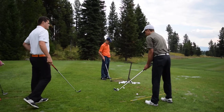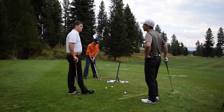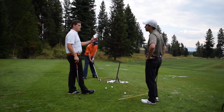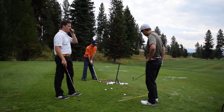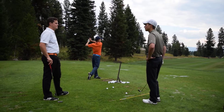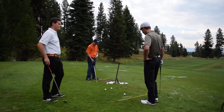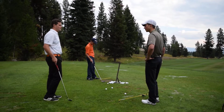Alright, so Zach, you've played a little bit more golf. Why do you think it would be important to have a square club face at impact? So it compresses the ball to get full potential. Yeah, is there anything else you have in mind? So it's on line with target too? Yeah, absolutely. Perfect.